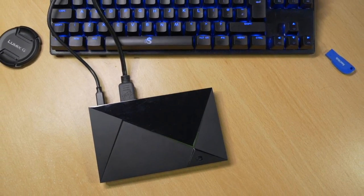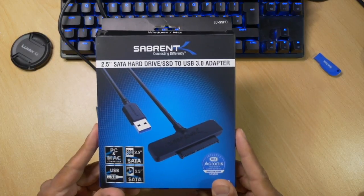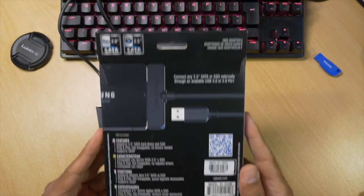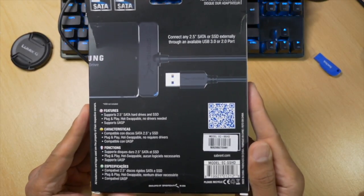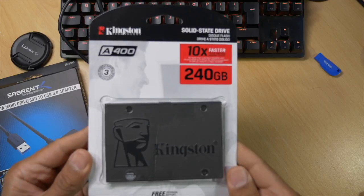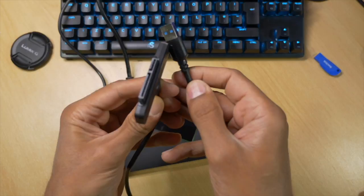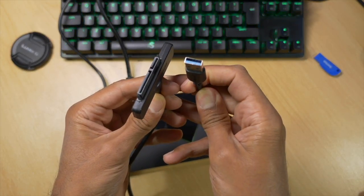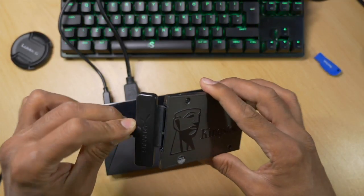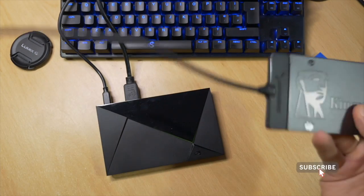To get the best out of my Nvidia Shield Plex server, I'm adding storage in the form of an SSD — specifically the Sabrent 2.5 SATA hard drive SSD to USB 3 adapter, which is plug and play and hot swappable. For the SSD I'm using a Kingston 240GB drive, which should give my Nvidia Shield a boost in speed and space. The Sabrent cable fits perfectly to the SSD and the USB 3 port of the Nvidia Shield.